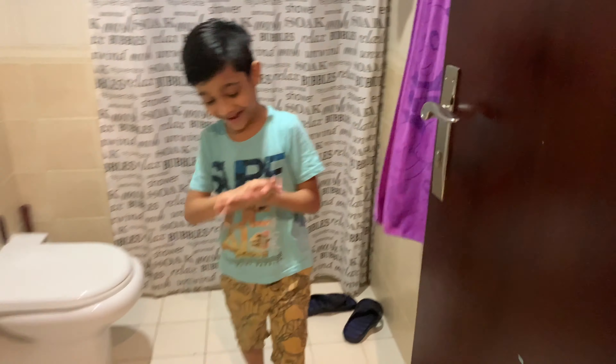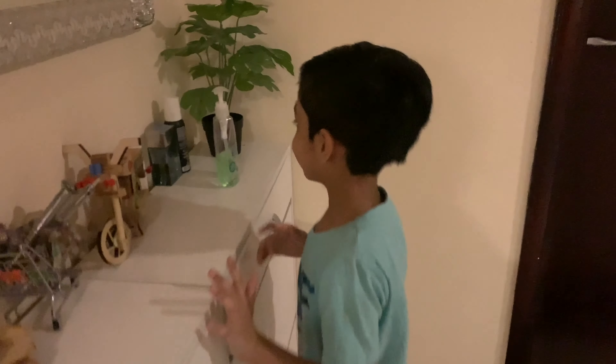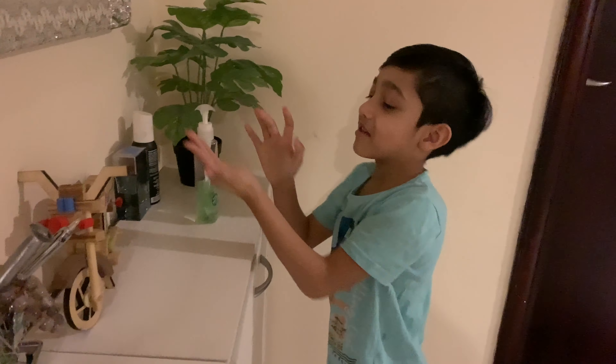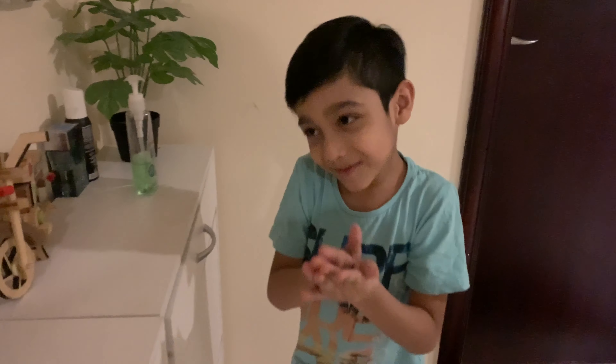Now we are going to put on our hand sanitizer. There it is — it just looks like it's so good. I mean, hand sanitizer.